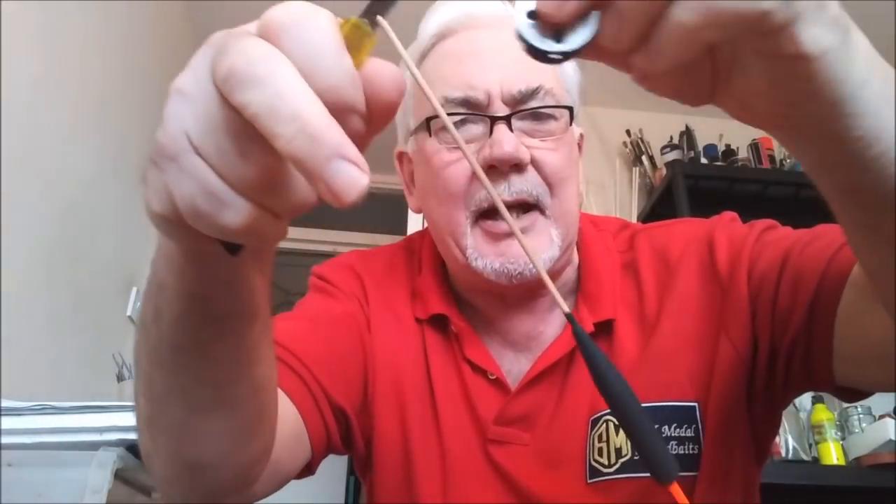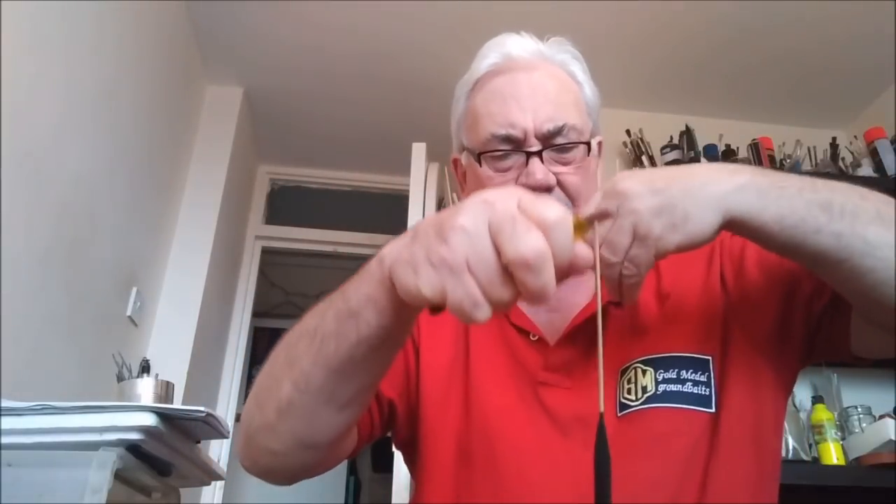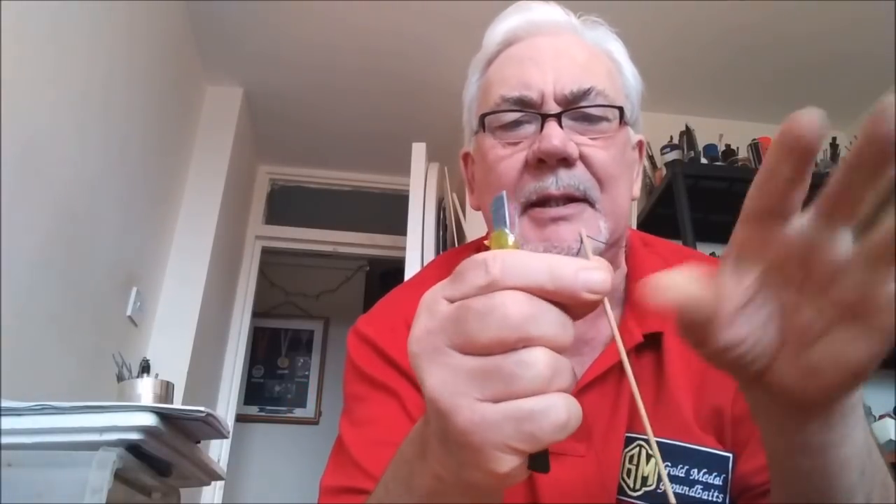I'm going to use black to match the colour of the float. And then what I'm going to do, I'm going to clip this through. Using the blade to open up the split, I'm going to pull this cotton through to the end.